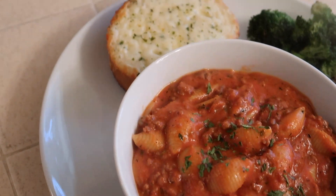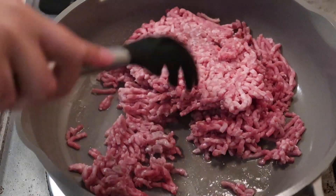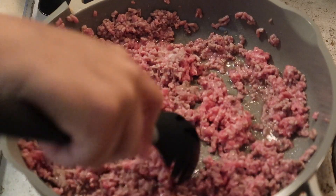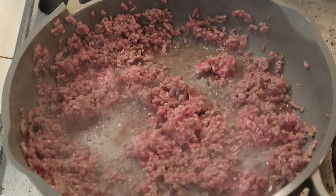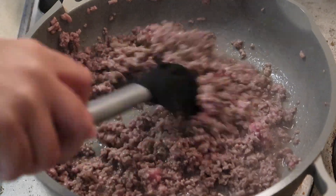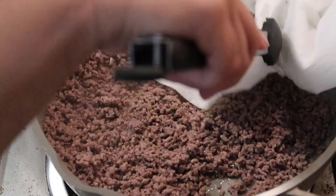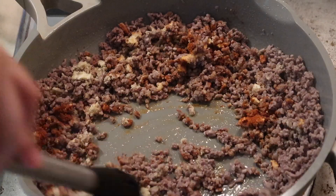The next dinner I'm going to show you is beef and shells — I wouldn't really call it a soup, but also not just a pasta. I'm starting out with about a pound of ground beef that I'm still defrosting slightly, cooking it up until it's nice and brown. Once the meat was done, I drained the excess grease and liquid and used a paper towel to get the rest. I seasoned the ground beef with garlic powder, onion powder, and paprika.